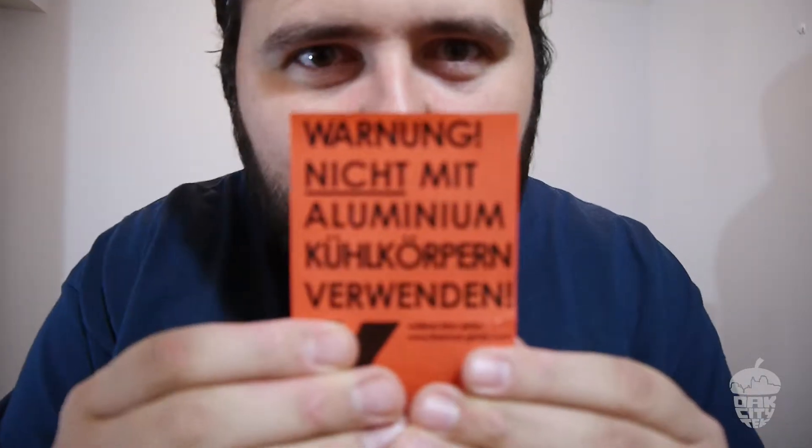Hey guys, welcome back. I got Thermal Grizzly's Conductonaut liquid metal thermal paste. We're gonna use that today and see what happens. Nicht mit Aluminium!